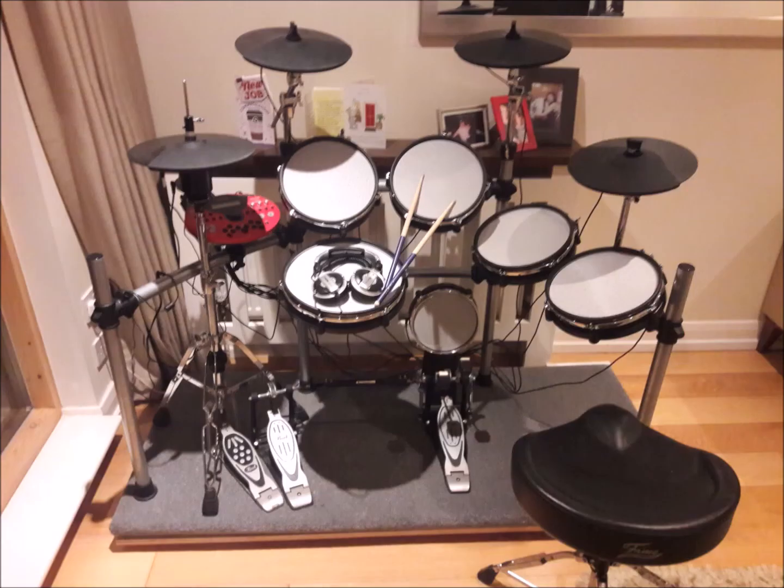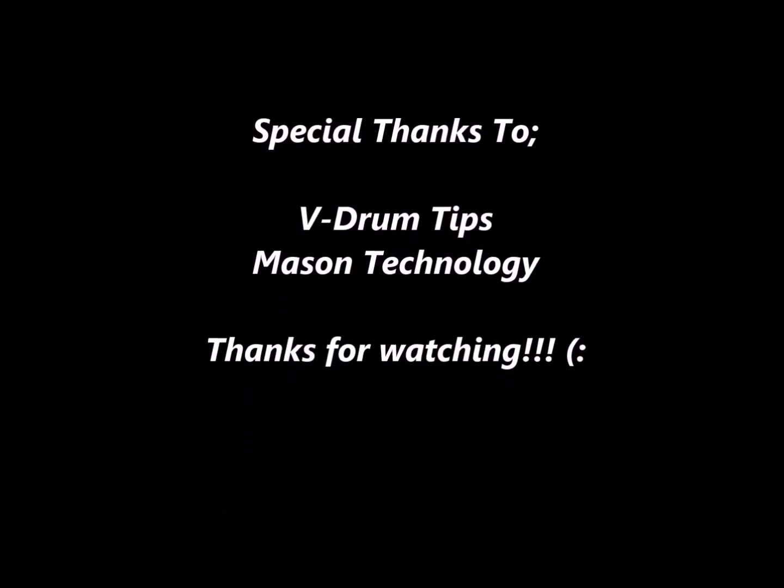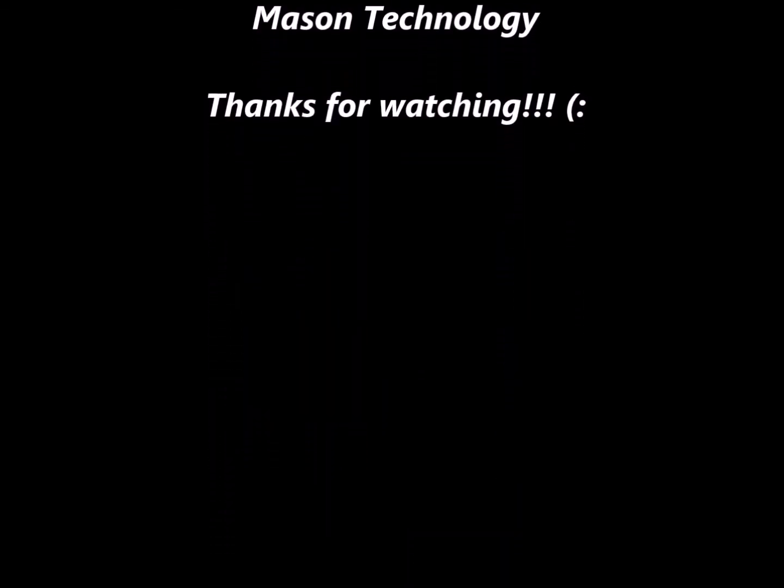So there you have it. Thanks for watching my video. Be sure to like and share. If you have any questions or comments, write them down below and I'll get back to everyone as soon as I possibly can. Special thanks to V-Drum Tips for all his advice and Mason Technology. Thanks and goodbye.